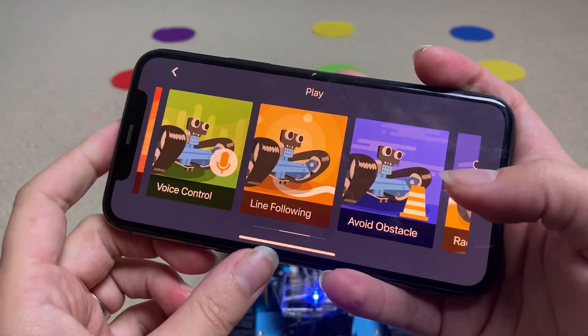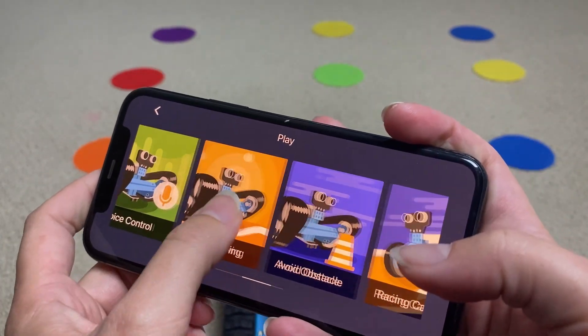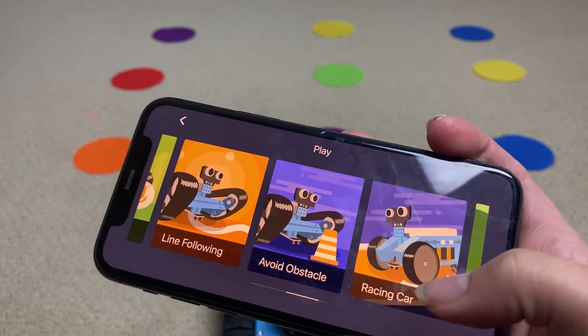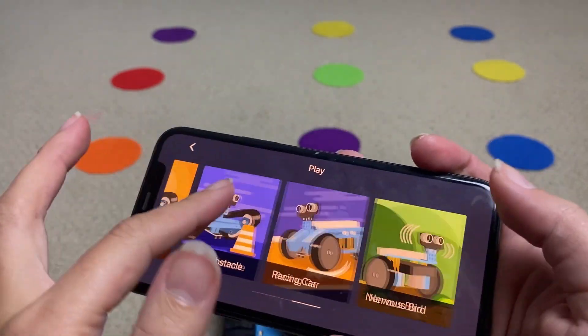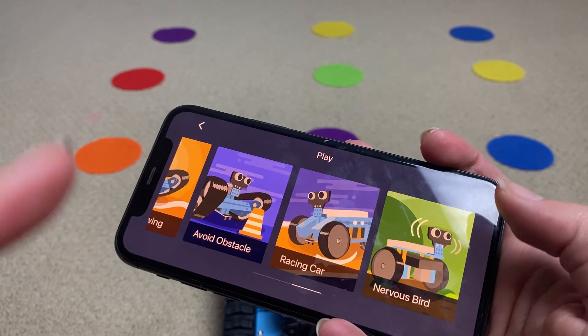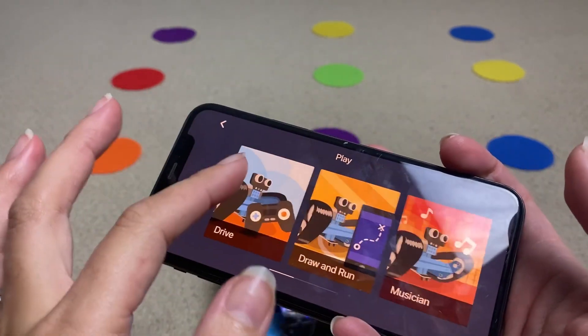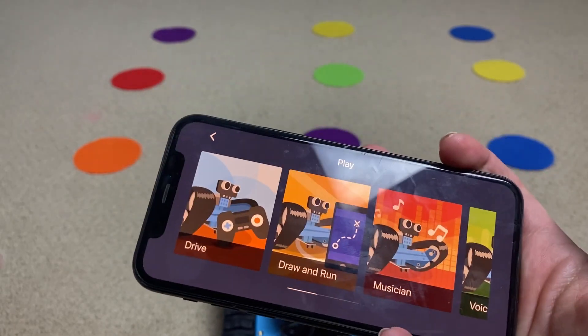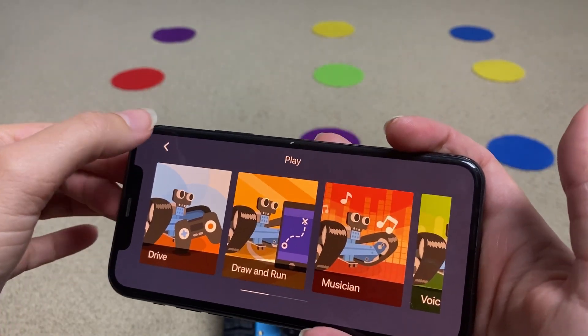You can also get it to follow a line and avoid obstacles like walls or objects you put in front of it. There's also the racing car and nervous bell features for the different build modes. This section is just fun — it doesn't necessarily teach coding, but it allows children to play with the robot they just built, and that's a lot of fun for kids.